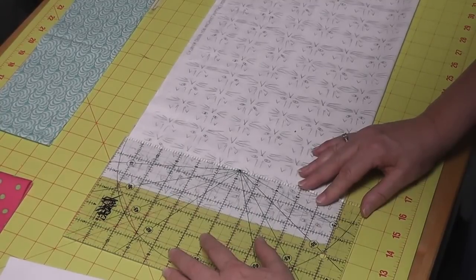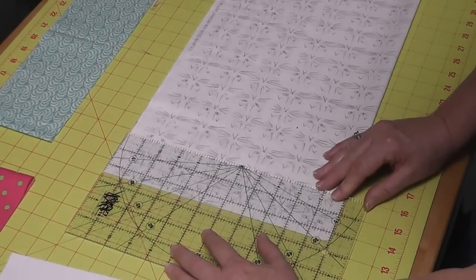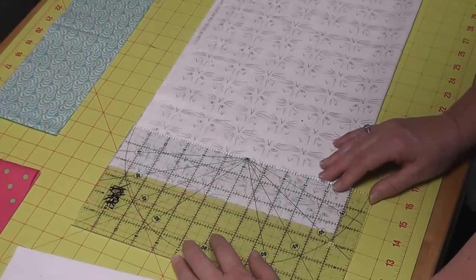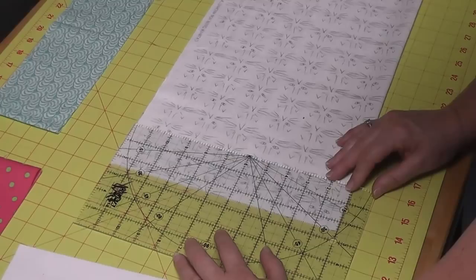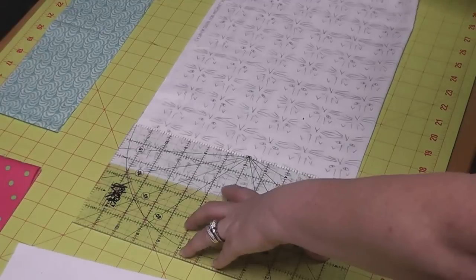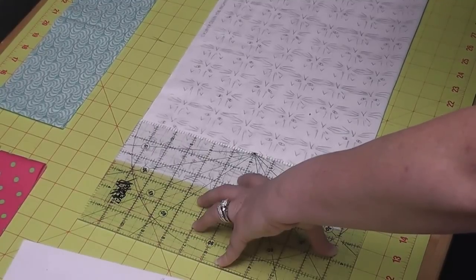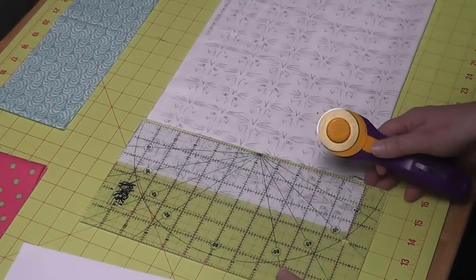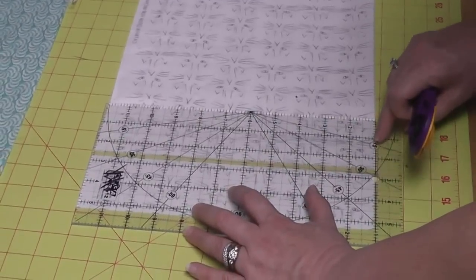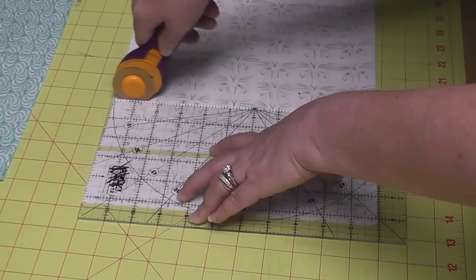Do not leave your line on the mat. Do you see the line is next to the fabric but not on it? When I am measuring to cut my strips, I will actually slide my ruler a little bit to the right and then bring it back left so that I am sure that I am including the line I am measuring by on my fabric. That's going to give me the full width of strip that I need. We're going to slide the ruler a bit farther right than needed and then bring it back, making sure there's a line straight on the bottom of the fold of the fabric and you've got the line on the fabric all the way up so you get the full width of strip.